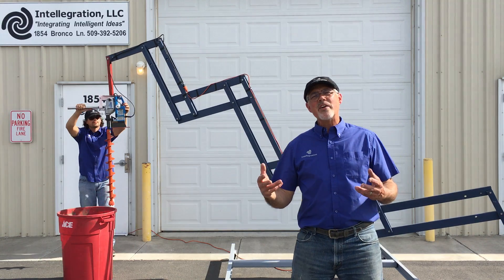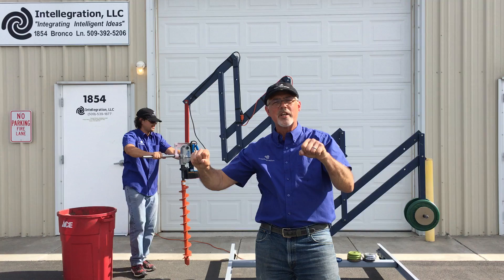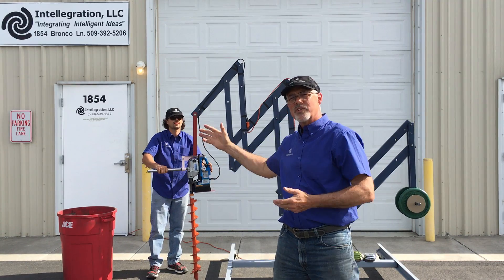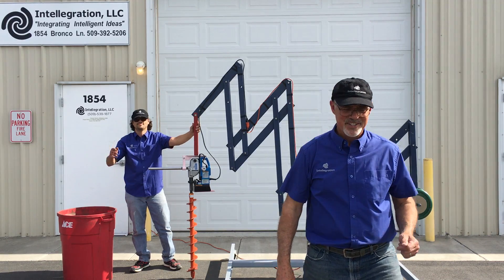So you can see how easy it is to do this very heavy and awkward ergonomic operation with the use of the mega anti-gravity counterbalance system. Thank you very much.